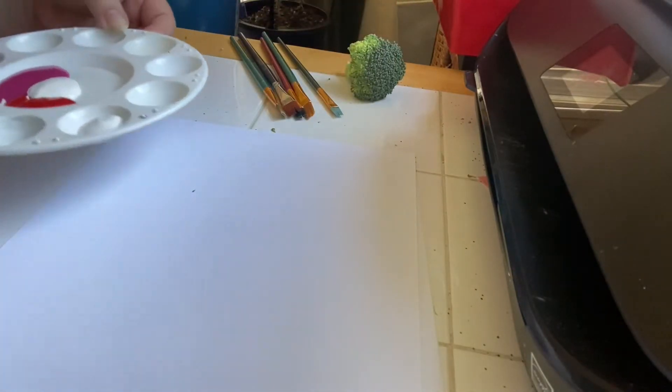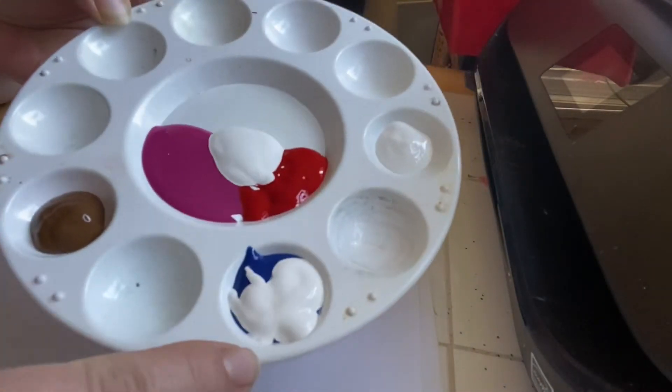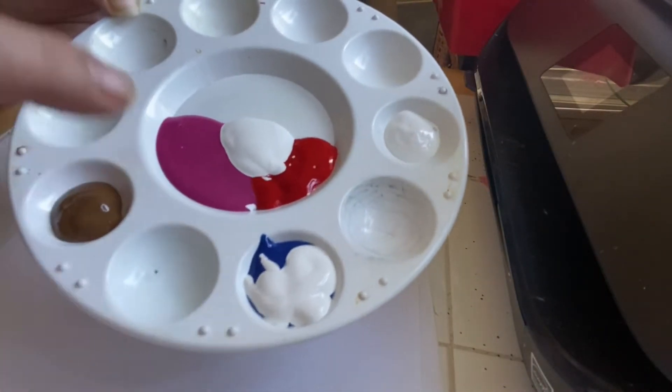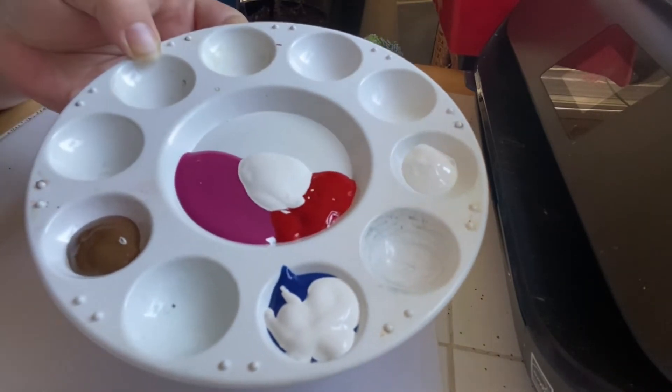What you need for this is a piece of broccoli and some paint. I have brown, I have blue and white that I'm going to mix together, and then I have pink, white, and red in the middle.